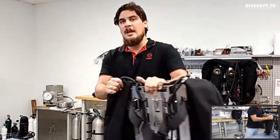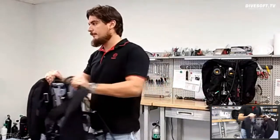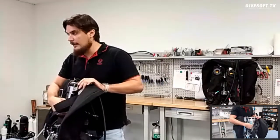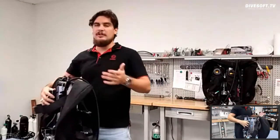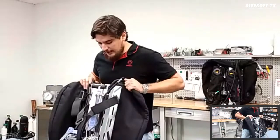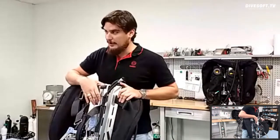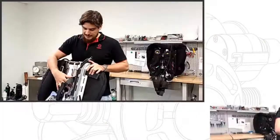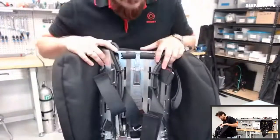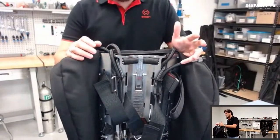Let's get started. We have our main back plate here — the frame is the fundamental component of the Liberty. The unit is basically kept together by this back plate. If you compare it to your standard back plate, it's quite different.